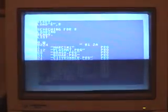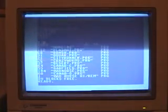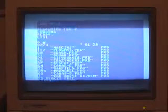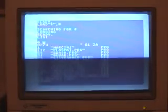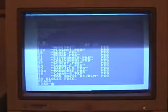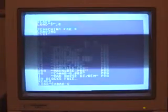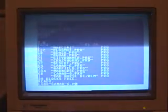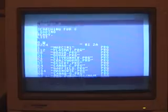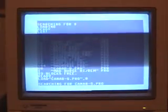My favorite game right now is Canna BG for Commodore 64, which you can also play on your Android or iPhone. But let's play it on a Commodore 64, so we do LOAD "CANNA_B.G.PRG",8 and press Enter.